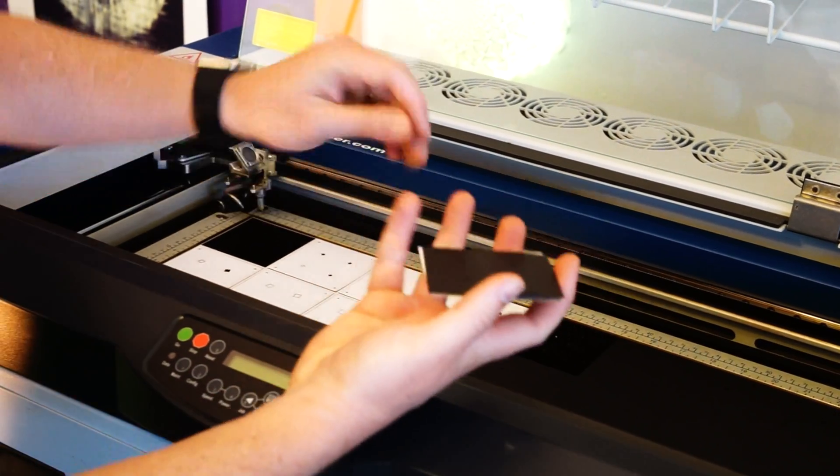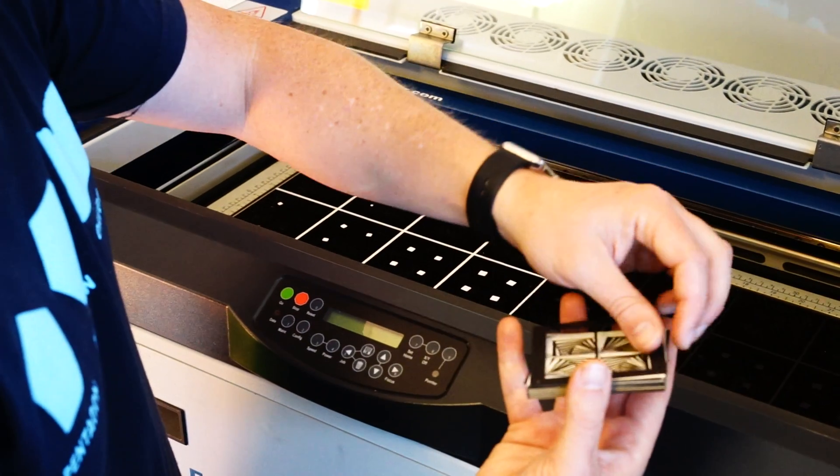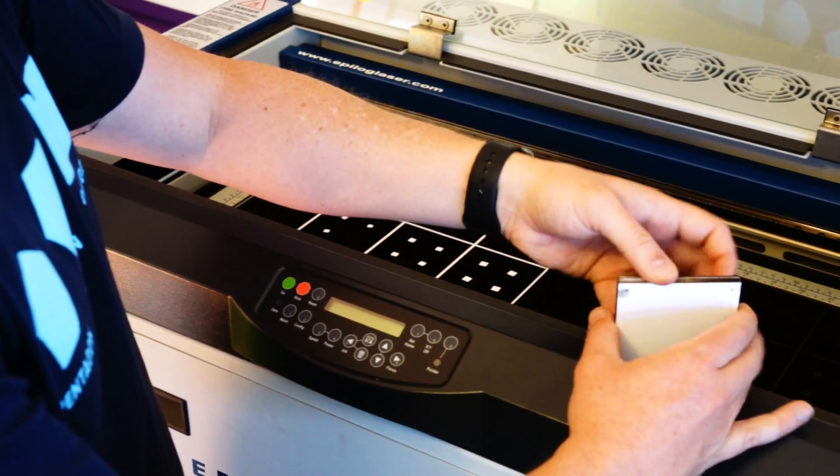I discovered early on that you can interleave layers of white and black paper when creating these stacks, and it actually creates a really beautiful effect that highlights each of the edges and allows you to really see the underlying geometrical structure.